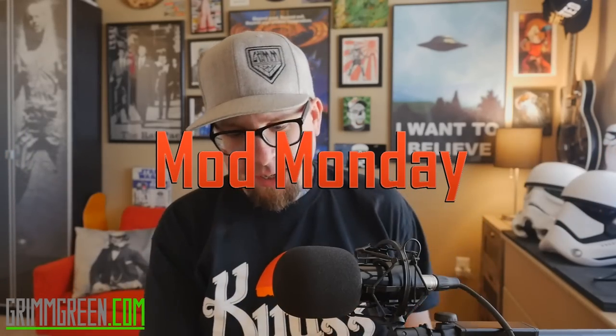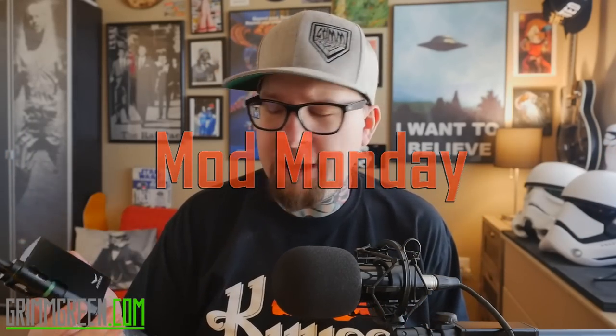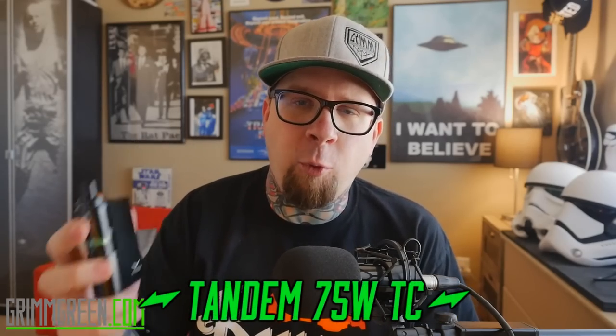Hey everybody, it's Grimgreen from Grimgreen.com. Welcome back to Magic Mod Monday. The mod we're talking about today comes from Beyond Vape and Athena — Athena is the Chinese company, Beyond Vape is the American company. This is a LiPo powered box mod, it does wattage mode, it does temperature control, and it's got a little chamber — a little sidecar — right here.